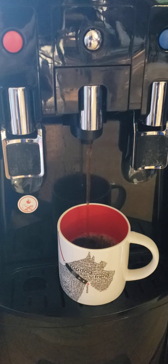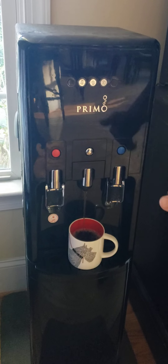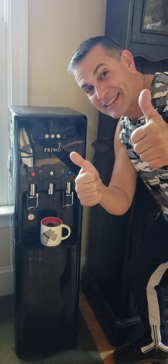Now, it's no latte, and it's no venti quad, or whatever they say at the Star Buc-ee's, but you know what? It's good enough for me. If it's good enough for me, it's good enough for you. And Dave the Wife's Guy saying, till next time.